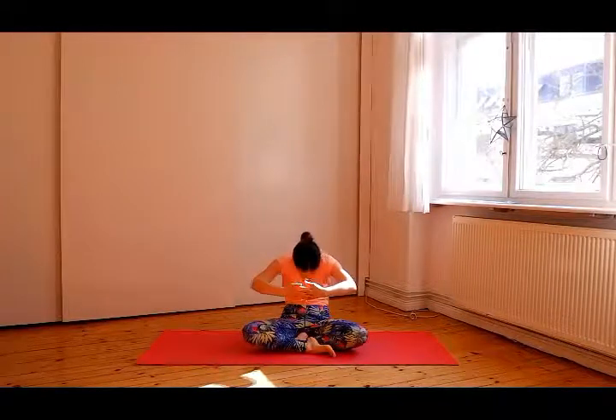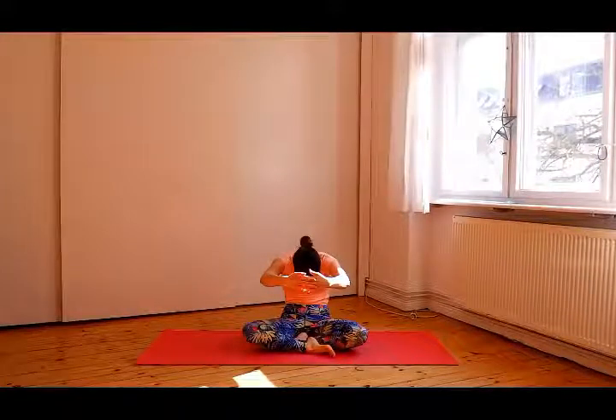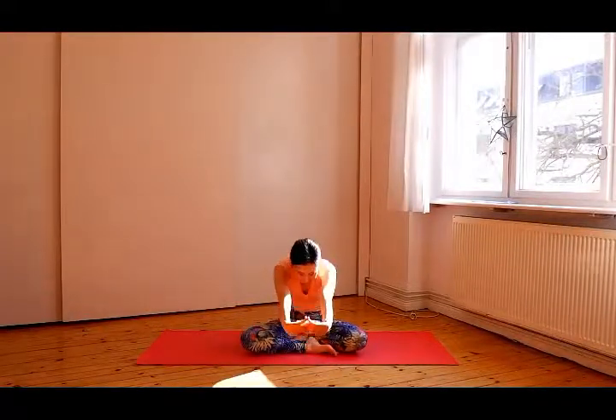Put your hands together in front of your heart and gently open your eyes. Interlace your fingers in front of your chest. Inhale, chest up. Exhale, bring your spine backwards and look at the navel. Make a circle with your arms. Inhale, spine straight again and arms up.